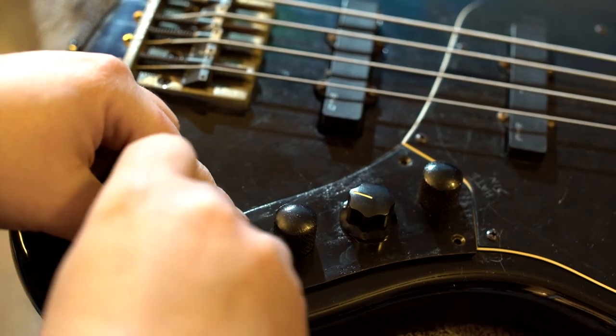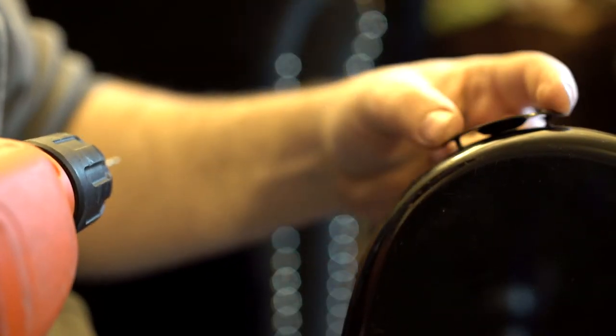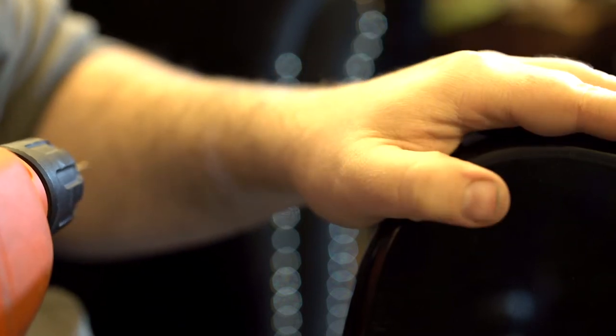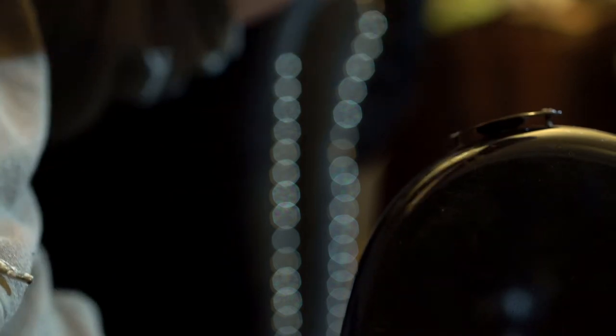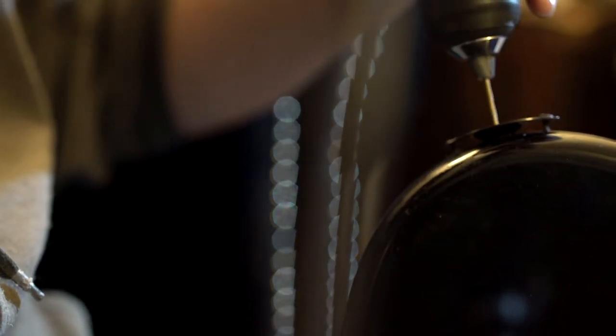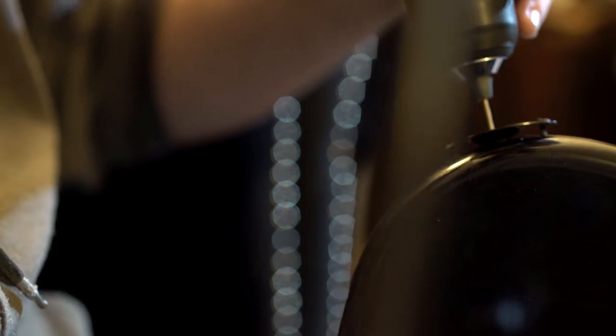I'm going to mark out where we want to put the new jack and then start drilling. I went ahead and put a couple of screws in to hold the jack plate against the side of the body so I could drill my center hole — this is going to be the guide hole. While I have the jack plate on there, I'll go ahead and drill my next hole up. That's a brad point bit, in case you were wondering.